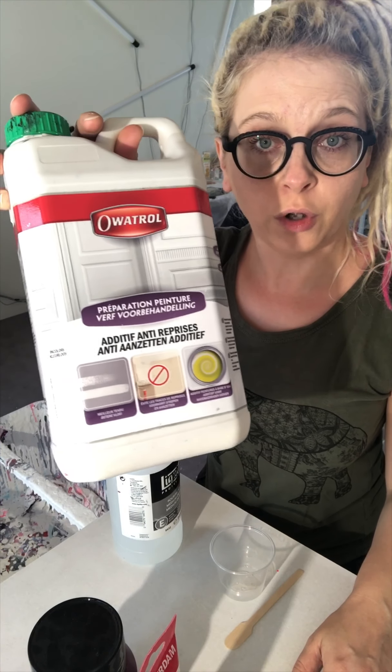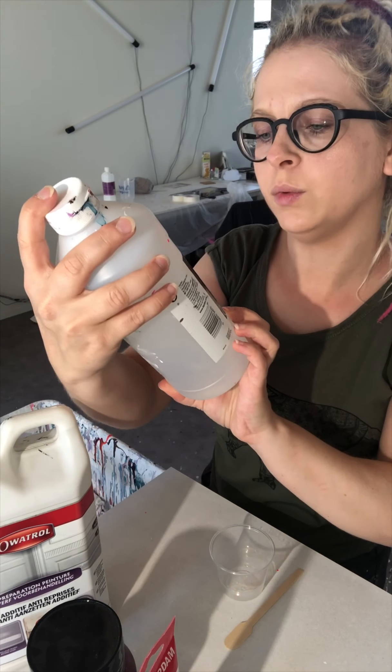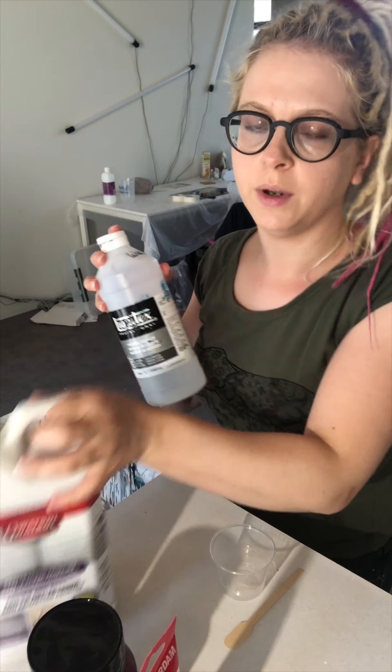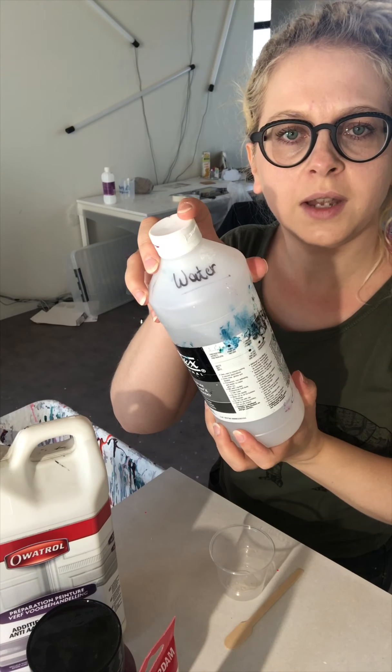So since I use a pouring technique, I will use my Floatrol as well. Floatrol, and then this is just a bottle of water. It was my pouring medium, which now I switched to Floatrol. This is an empty bottle so I just add water.